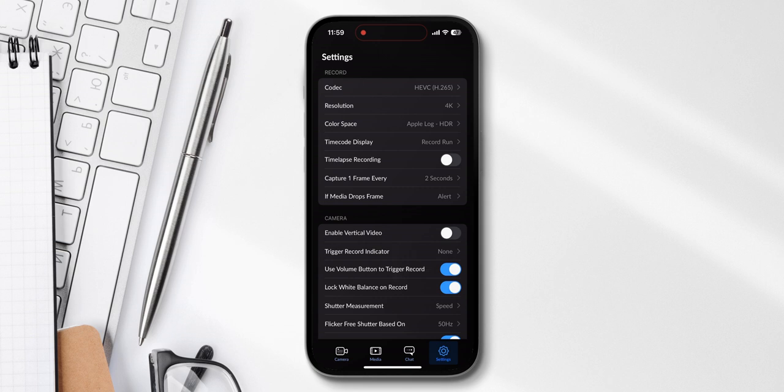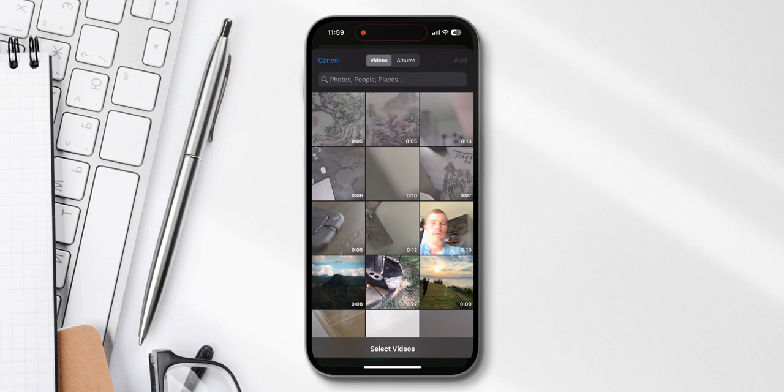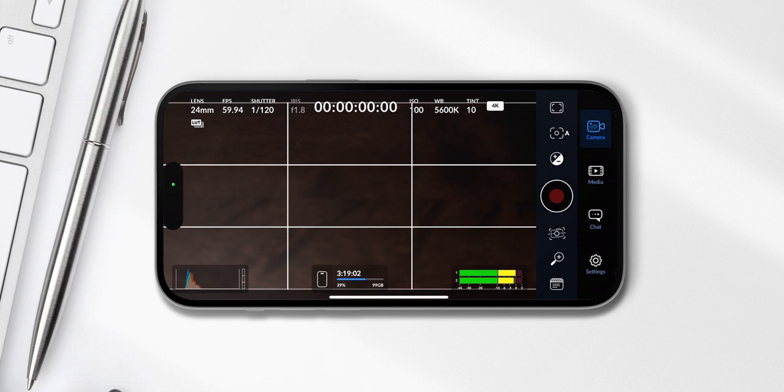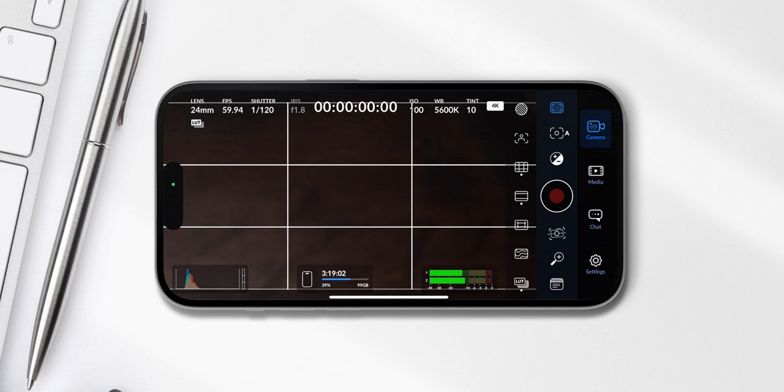A great feature is also under media — if you have media files in there, you can add more from your photos library, and that also gets uploaded automatically to your project. That's nice in case you get some quick shots with the native Apple Camera app. If you go into the camera part of the app, there are a few more settings I'd recommend. In the sidebar, I turned grid lines on for better framing.